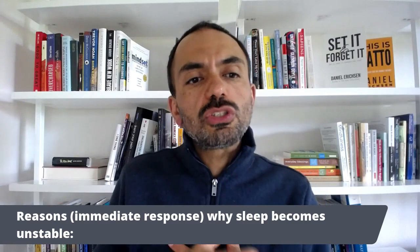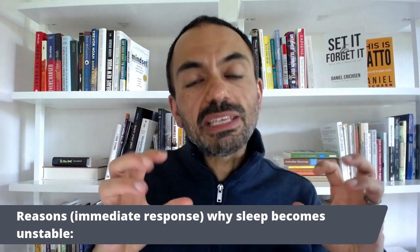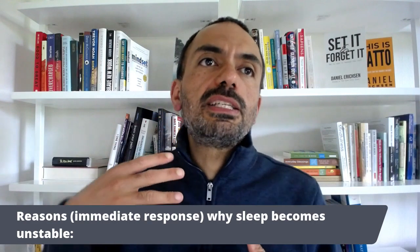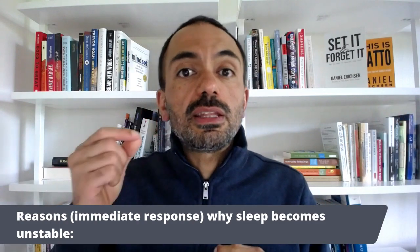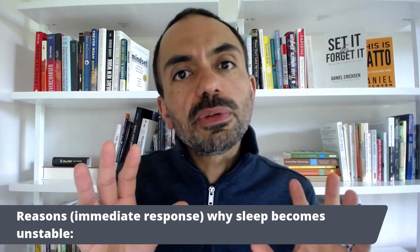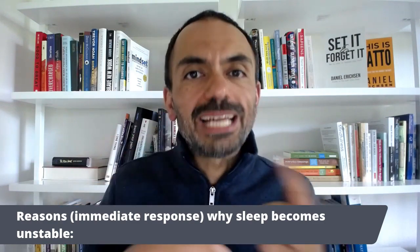You'll see this is actually very easy and practical. Before we go into the details of the Pendulum Method, I want to review two reasons why sleep becomes unstable. These are kind of immediate response reasons, because there are many things that can make sleep unstable — for example, thinking that how I do during the day is really determined by how much I sleep. But there are two ways you react to a night of sleep that are an immediate response and can cause a lot of swings.